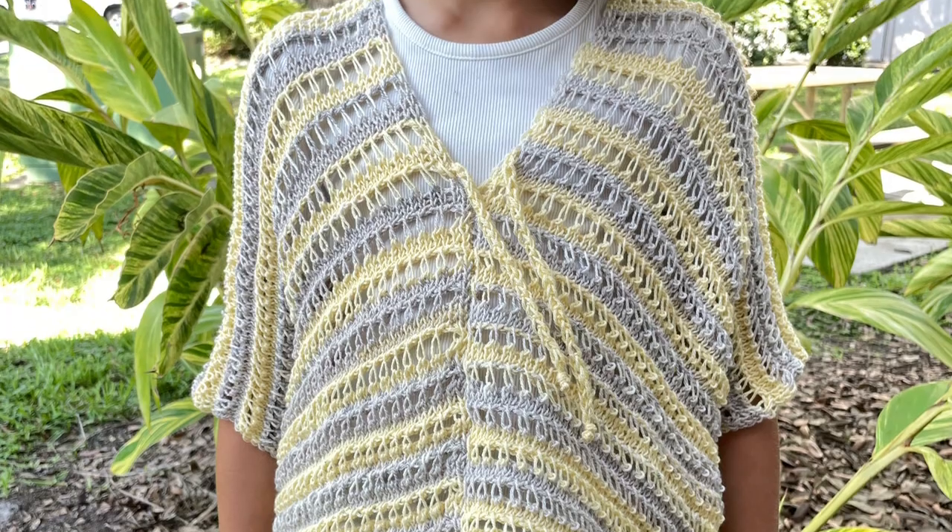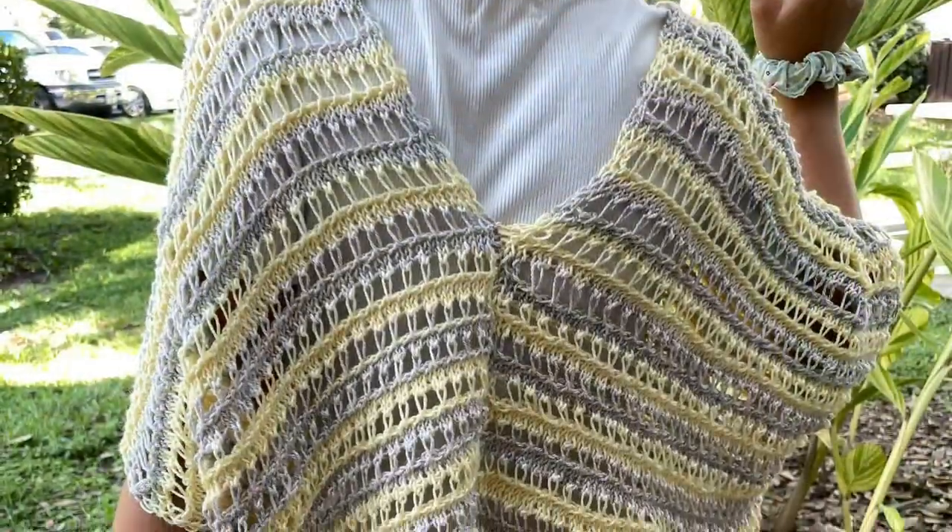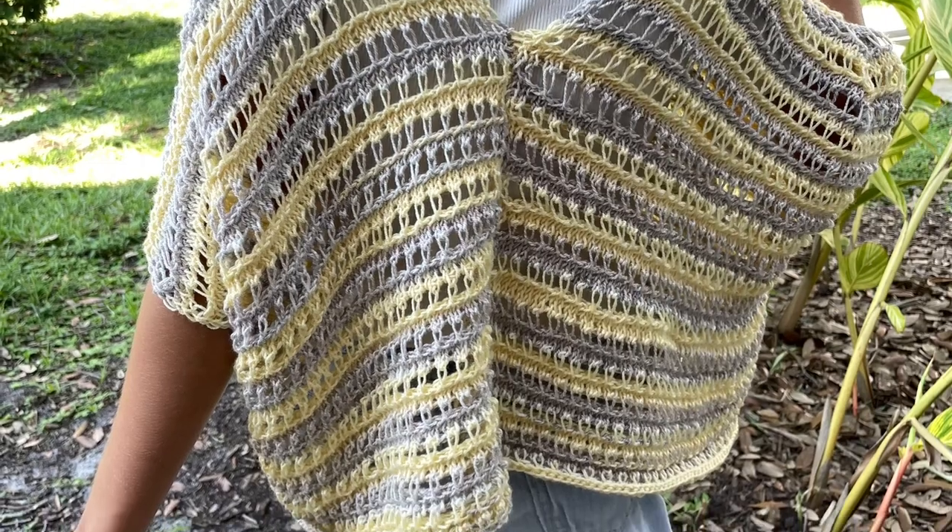And now you have a super awesome summer poncho — look at this thing, it's so cool! I'm going to make one for myself too. Anyway, thanks for watching and I'll see you in the next tutorial.